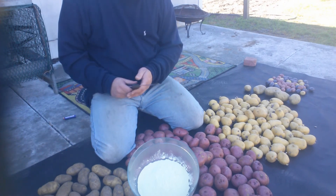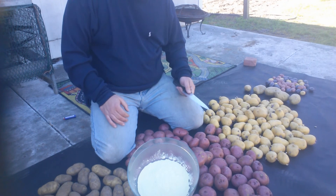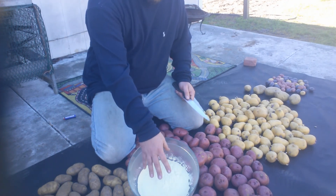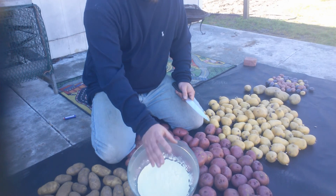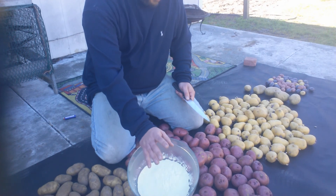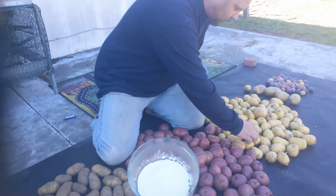You're gonna want a knife you're comfortable with, and you're gonna want some sulfur powder - some brimstone right here. This is going to preserve the potatoes long enough for them to be able to grow out of the soil before any fungi or mold attack them and eat them all up.